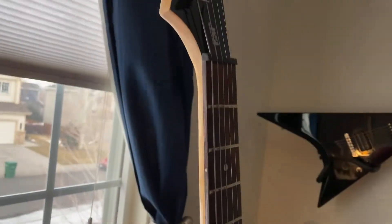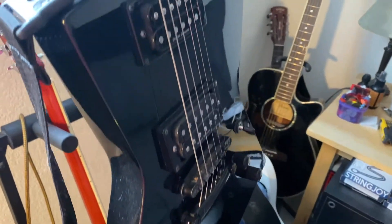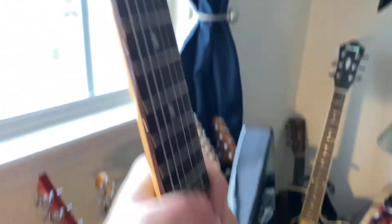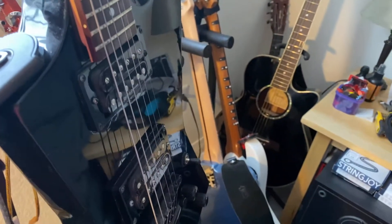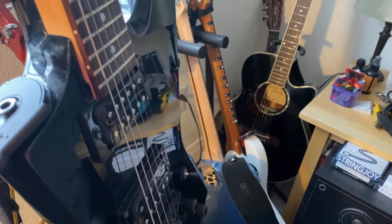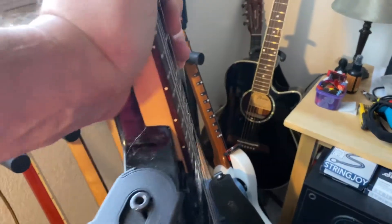This next guitar is a 90s Hetfield LTD ESP. I haven't done anything to it except I snapped the neck once and had to replace that. But it's got a great tone — love it. It plays great tuned down as well, so that's a fun one to play.